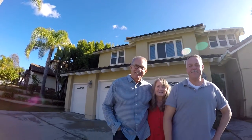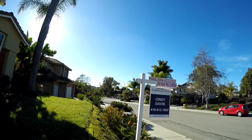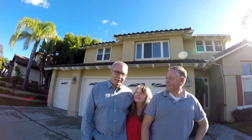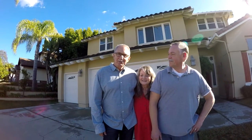We're here at this gorgeous San Marcos home. Dan Davis is the listing agent, and this is Barry and Gary — it's their home. I'm Dan Davis with Carrington Real Estate; I highly recommend Chris for photo shoots. Come visit our home and call me at 858-353-0553.